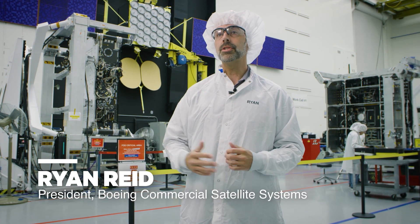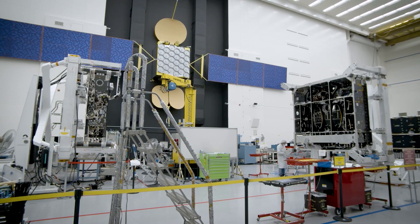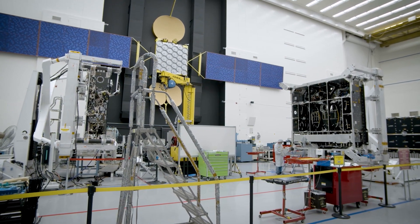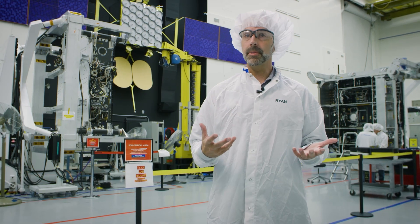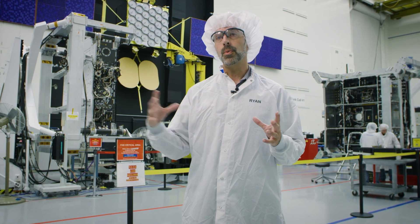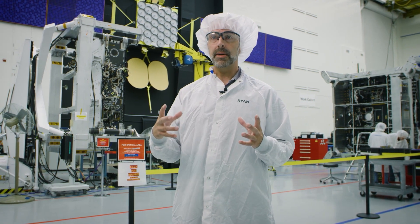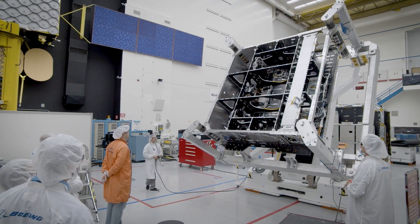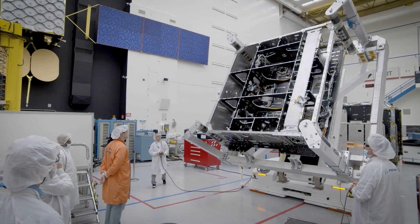Behind me, you'll see the first two 702X satellites being built for the O3BM Power Constellation for our customer SES in Luxembourg. In this facility, we start by integrating and testing our satellite platform. Once we have completed the integration and testing of the satellite platform, we bring in the payload, which leverages the advanced integrated payload array technology developed for the 702X and being first employed on O3BM Power.